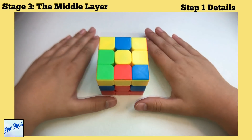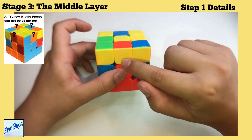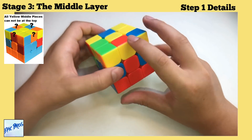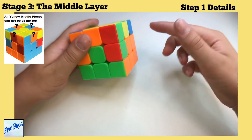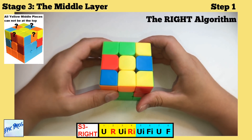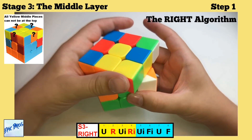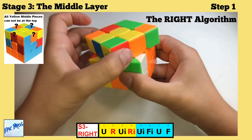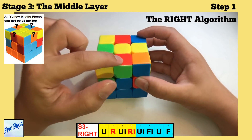If all the top-layer middle pieces have yellow on them, you don't want a yellow piece going into the middle layer, so you need to free up a non-yellow edge. Do this algorithm: U, R, U-inverted, R-inverted, U-inverted, F-inverted, U, U-inverted, F. This should give you one piece without yellow on top.